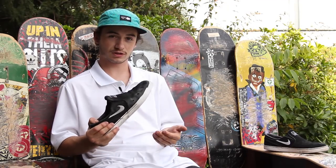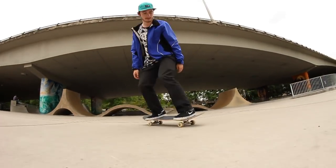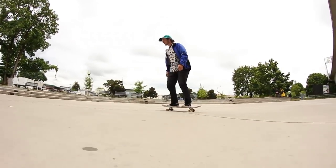I did feel like my flip tricks were on point in these shoes. I've always felt like the Janoskis had good flick — we've got pretty thick rubber up here so it's nice and grippy.